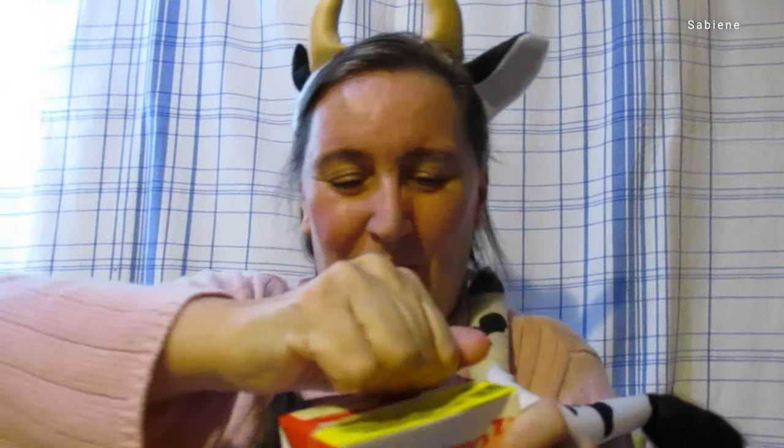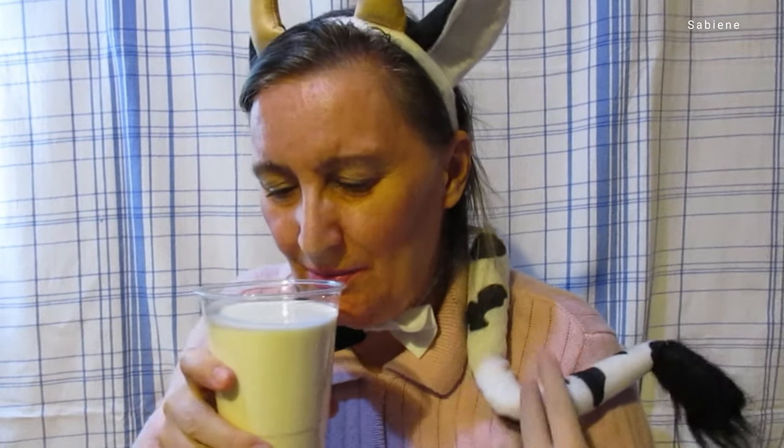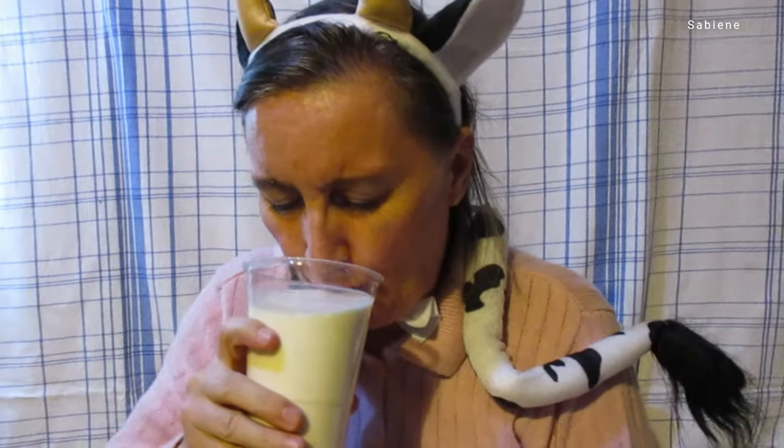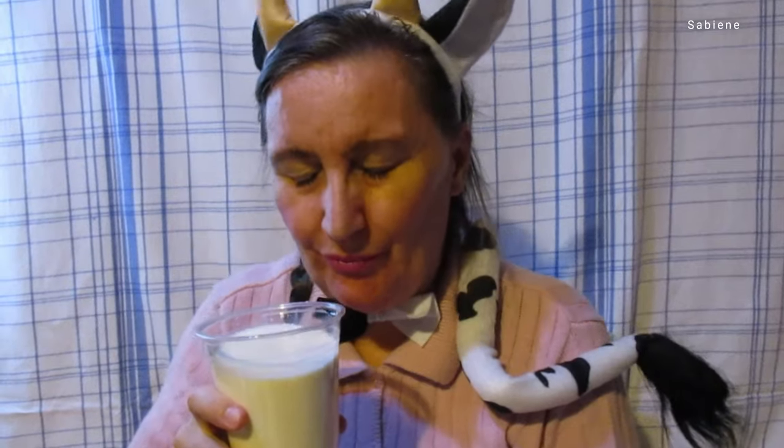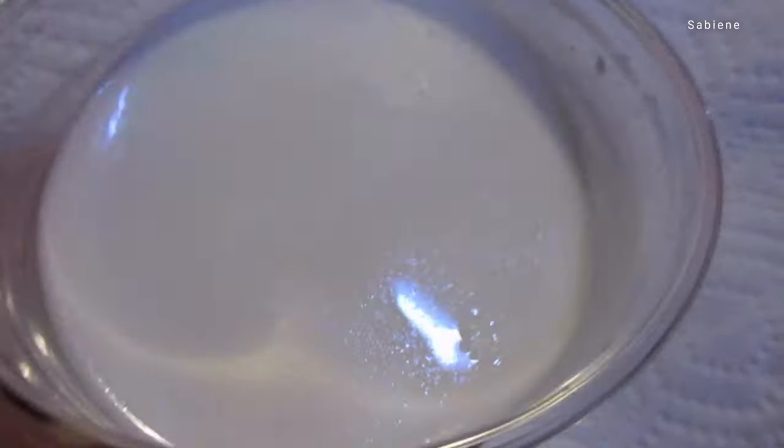I want to try my own milk. Let me try it. Let me show you what it looks like. I like the milk for baking, like I said. It's easy. It's convenient if you don't want to mix any other milk and you just want a little bit of milk over your cereal. I think it's fine. You don't have to go to the store.